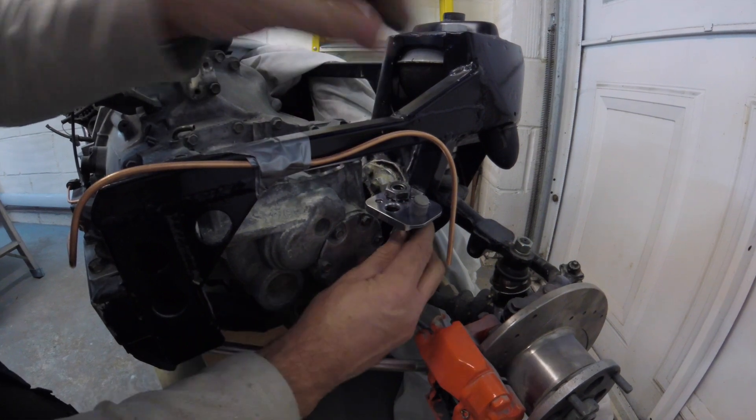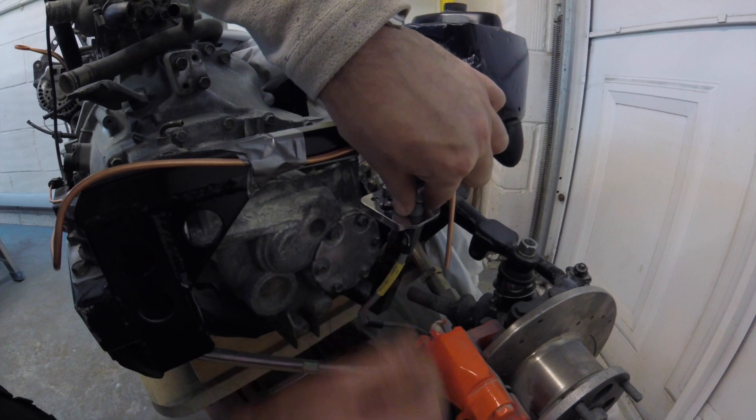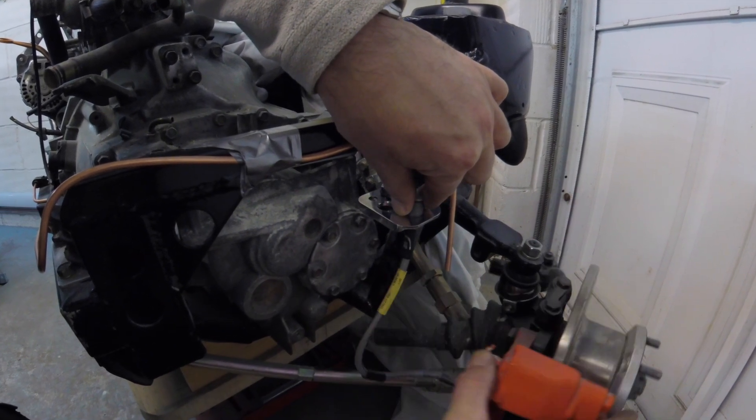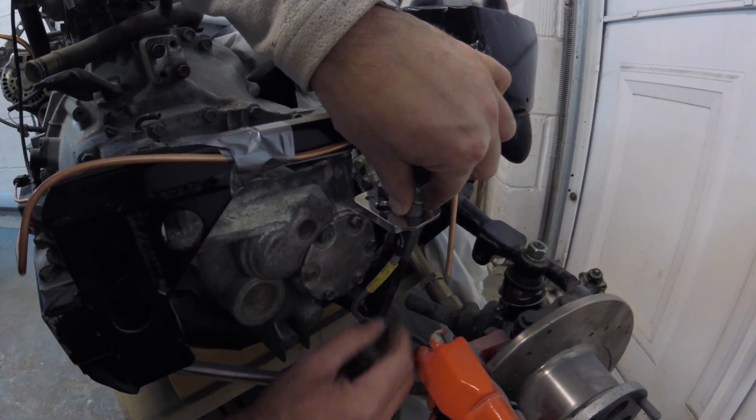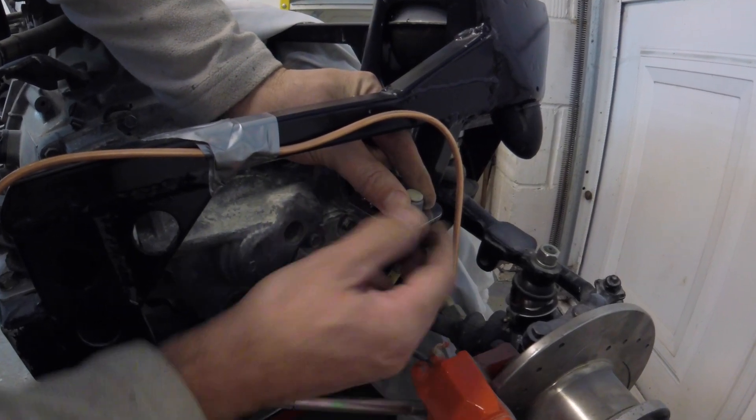The brake pipe will now fit here like that. I can lock that in position, so now on full lock I've got a lot more clearance than I had before. So that's what that's for.